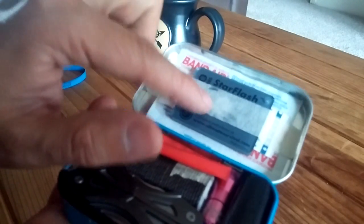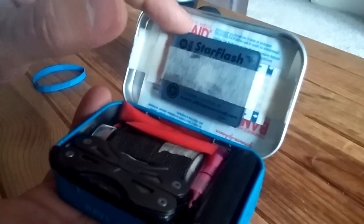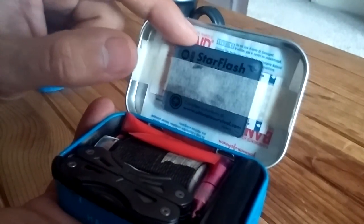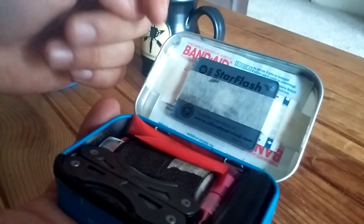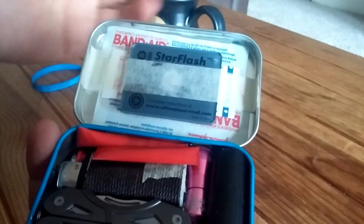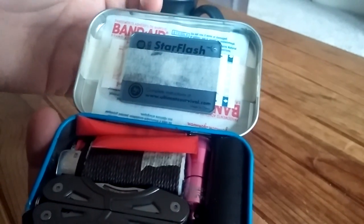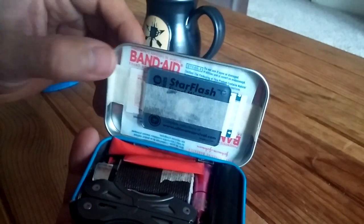First, up on the top here, I've got a signal mirror — I got that from probably Bass Pro or something like that. A little signal mirror, probably cost like five or six bucks. I've also got some band-aids of different sizes up on the top there, just taped down with Scotch tape. Nothing complicated, nothing fancy.